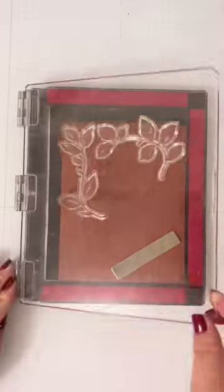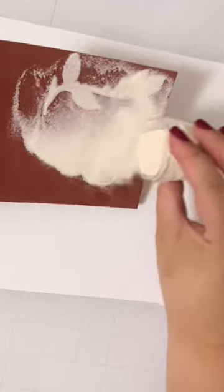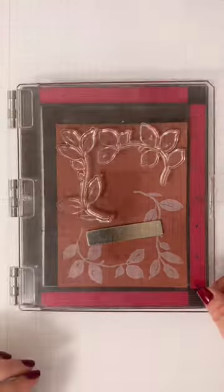Then I'm using these painted blooms to add subtle interest to my background by embossing them using a satin powder. I wanted the focus to stay mainly on the flower since it's such a showstopper.